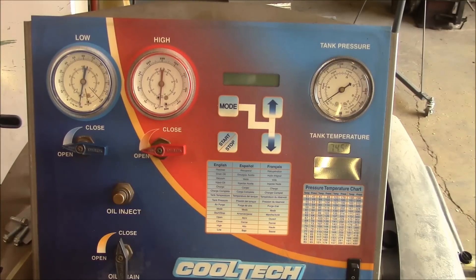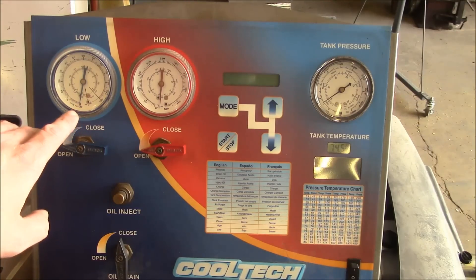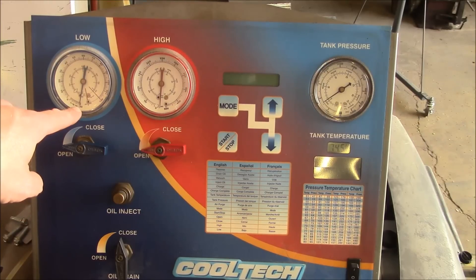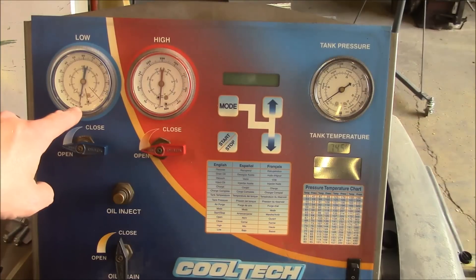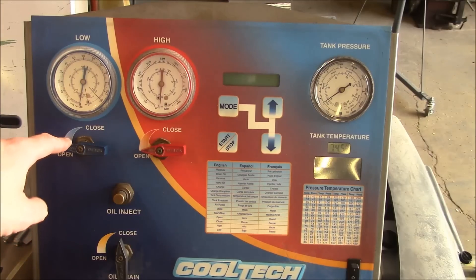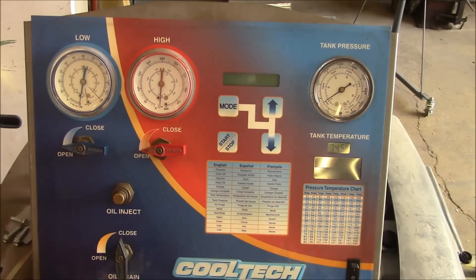I let the pump run for 30 minutes and I'm not sure what atmospheric pressure is here, but it's got to be like 29 point something inches of mercury. We're right on a full vacuum and I didn't hear any unusual noises, no leaks. I've been letting it sit here for another 15 minutes and we haven't had any decay. So I'm very happy with that.